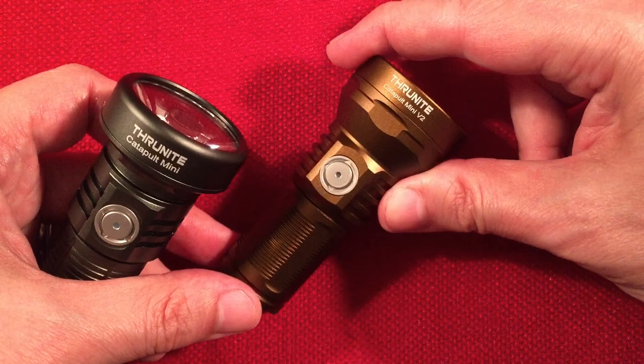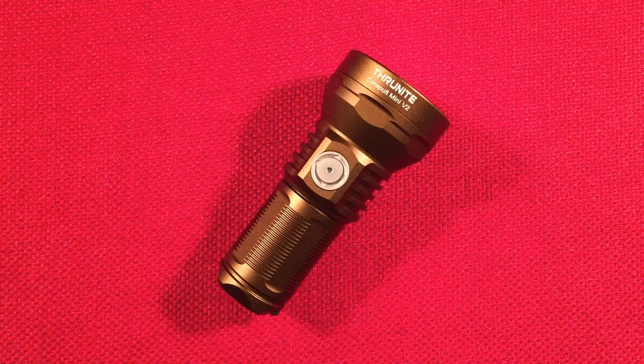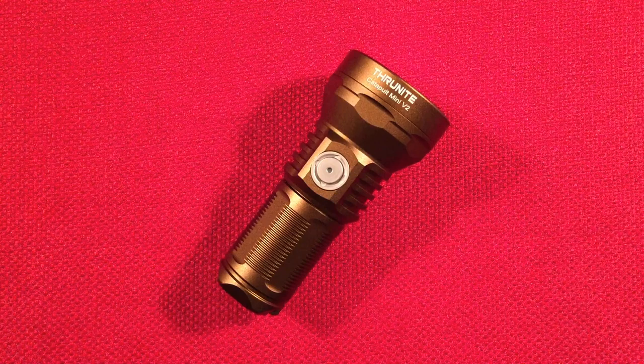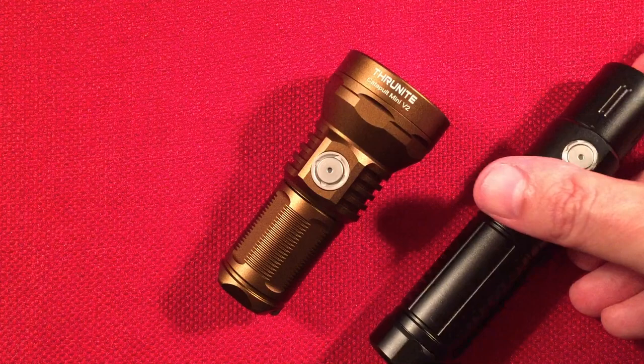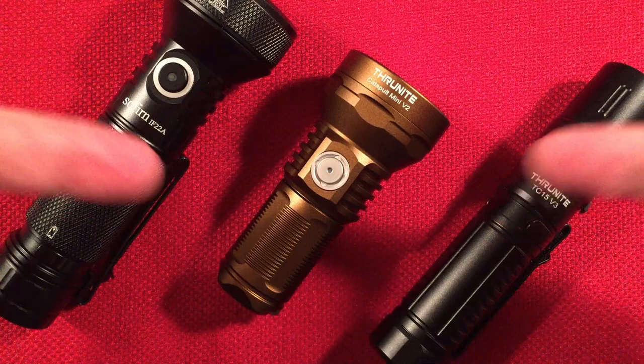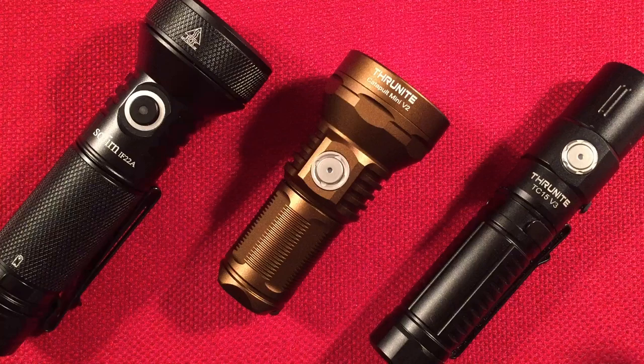The V2 definitely gets a thumbs up. If you're a ThruNite fan, get one added to your collection — you're going to love it. It's an absolute great flashlight. Hit subscribe and the bell icon to get notified of future reviews and comparisons. Comment below what you think of the V2 — is that something you'd want in your arsenal? This is very convenient and lightweight compared to 18650 or 21700 throwers. Thanks for watching!